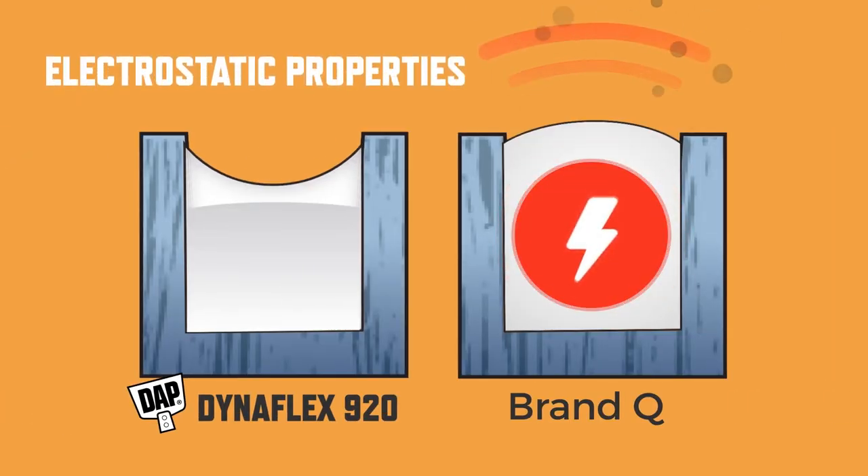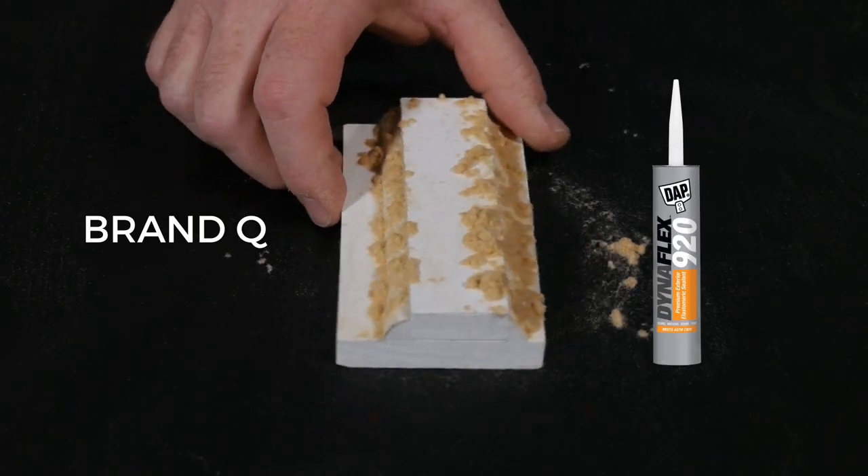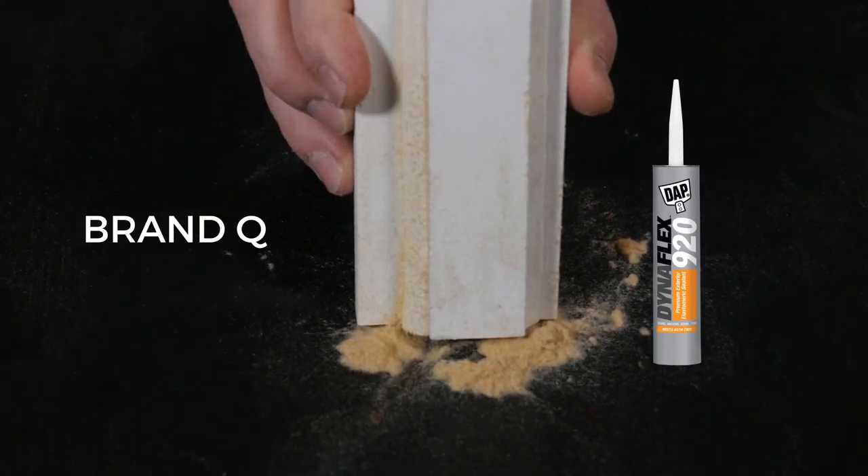Secondly, DynaFlex 920 does not possess the same electrostatic properties of many other sealants that continue to attract dirt and dust well after installation. Over time, the difference this makes is dramatic.